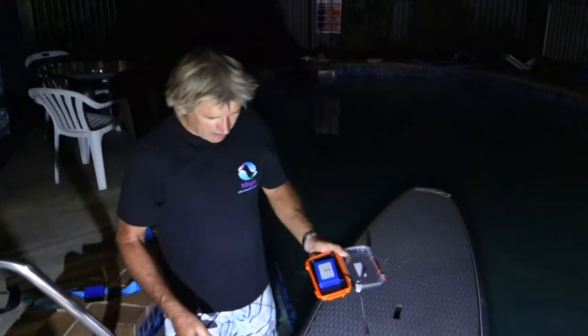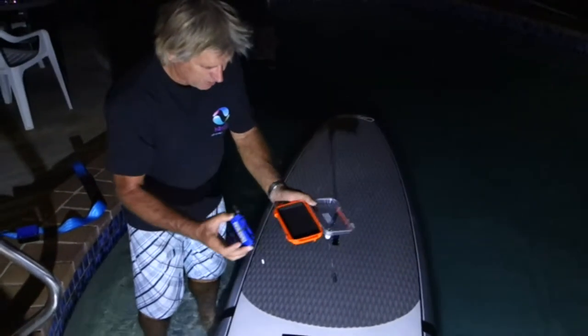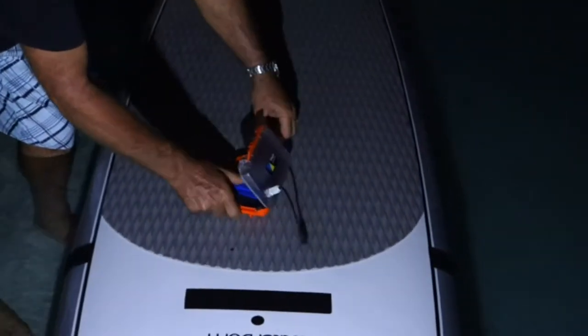These are the components for our LED sublight. We've got a battery and a waterproof case. Just put them to one side on top of the deck of the board.